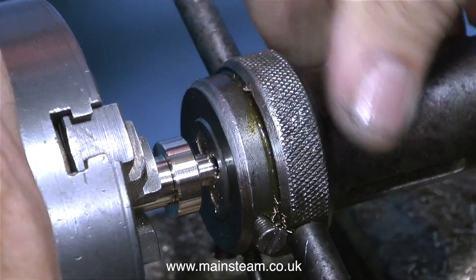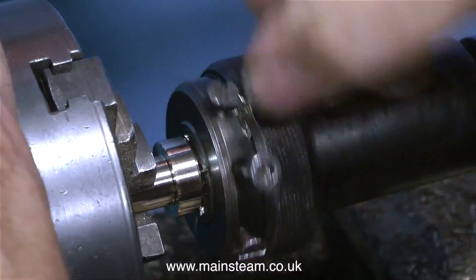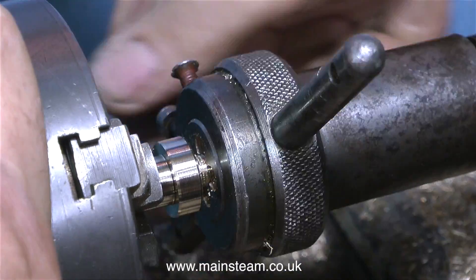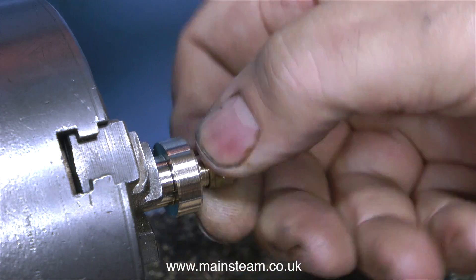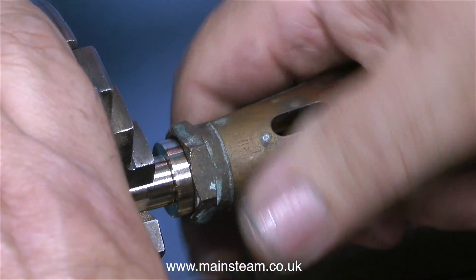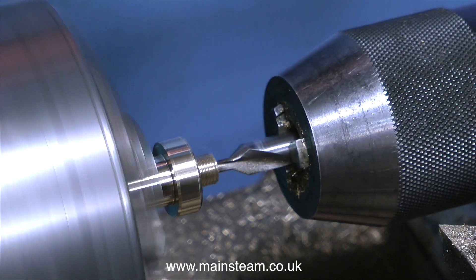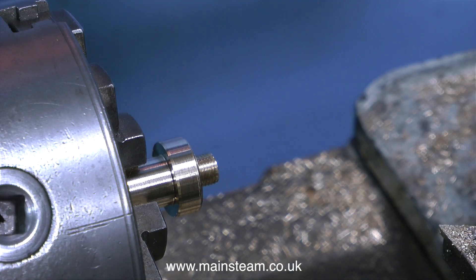Now the tailstock die holder comes into play once again and, in exactly the same way as previously shown, I'm rotating the die holder by hand. I first clean off the thread and then try a 5/16 by 32 threads per inch nut on it. Here I'm trying the burner head in place and it fits perfectly — not tight and not slack. Then I use a centre drill to create the recess that matches the cone on the coned union.